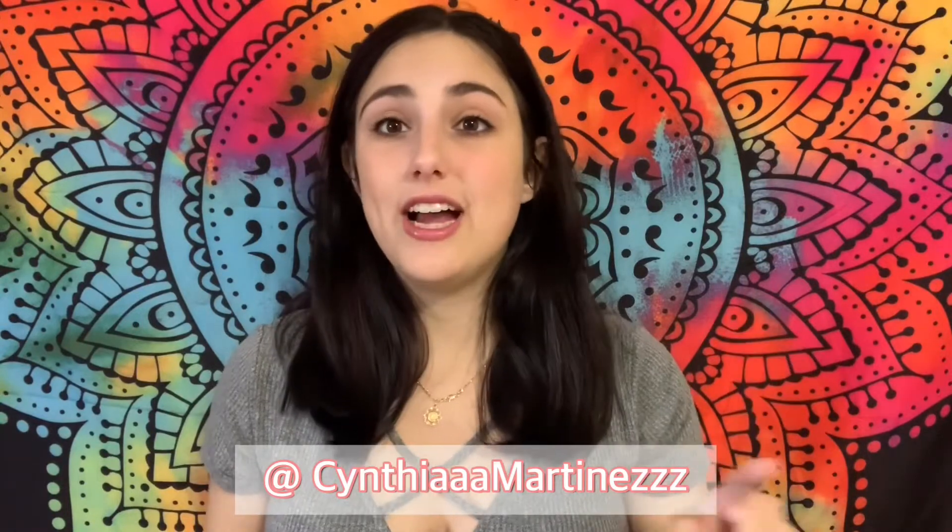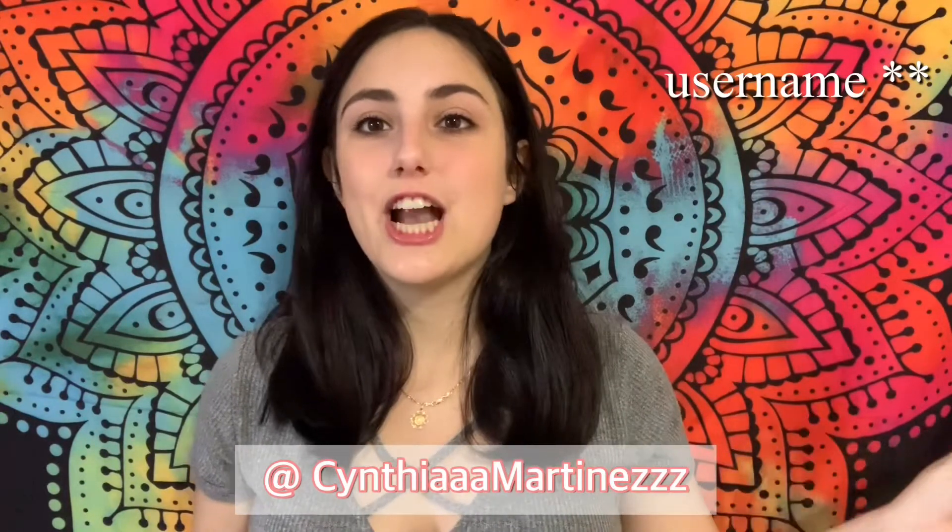Hey guys, welcome back to my channel, or if you're new, welcome to my channel. For today I am going to be doing the gender prediction test at home. These tests are not at all 100% accurate — I just thought it would be fun to do it. Some people have said some might work and some have said they don't. You just have to try for yourself. I recently found out that I was pregnant, so this was the perfect chance. Go check out that video, and also check out my Instagram — I'll leave the link in the description below.